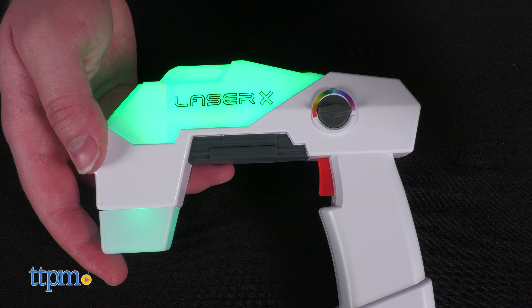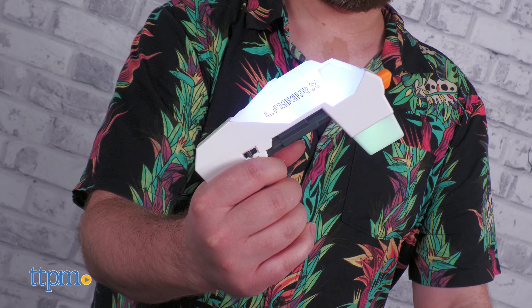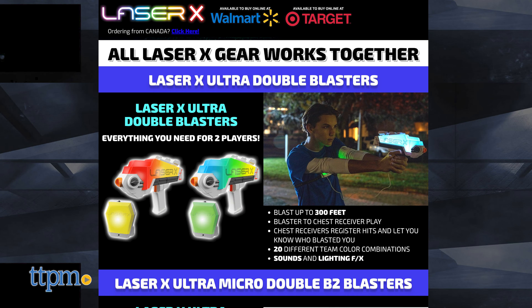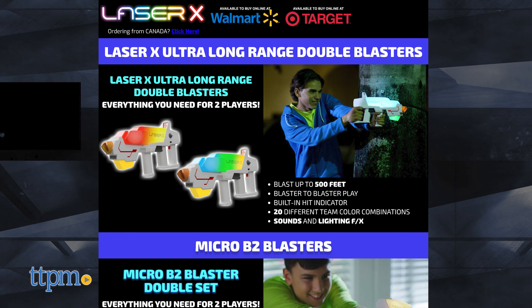If you don't get hit for an entire minute, you get one life point back. If you enjoy this small taste of the Ultra line, look out for the Double Blasters and Long Range Double Blasters.